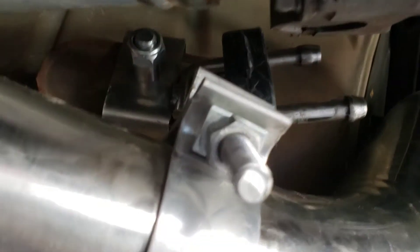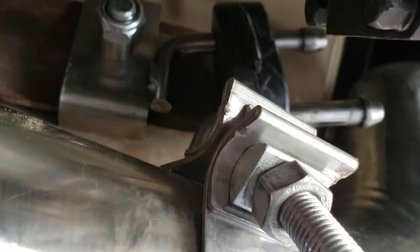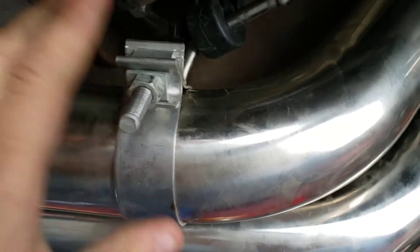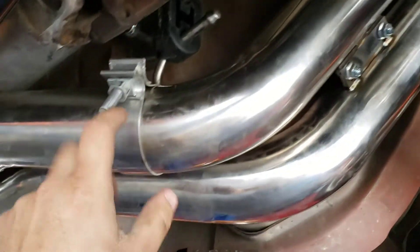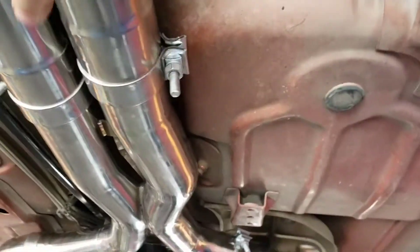Another part where you might be confused is this section here. What I did: take off the seat belt, run the bolts, then run the spacer, run the bushing, and run this clamp in that orientation — it seemed to work really well. It does matter how far in or out this fits, so you have to clamp it down in the right position. You kind of have to play with it a little bit and find the best spot for the exhaust to hang so all the clamps line up.